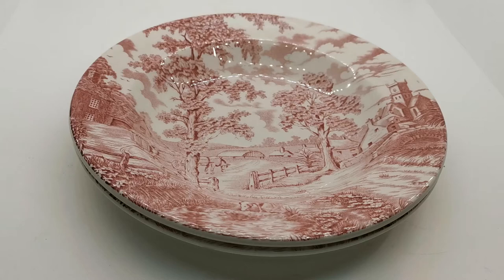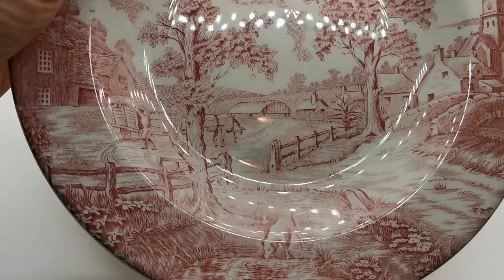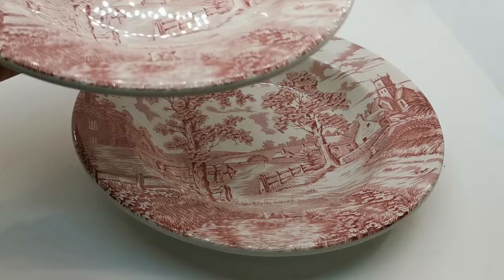Welcome to Vintage Farmhouse video presentation for these rather nice English soup bowls. They are red and white transfer ironstone made by John Maddock and Sons. We try to only buy the very top-end quality wise from these period pieces of ironstone china, and these are in as good a condition as the day they left the factory.